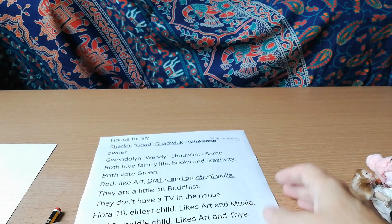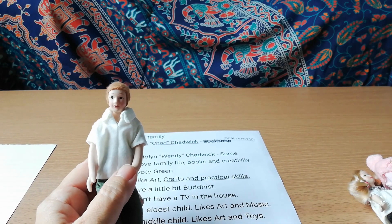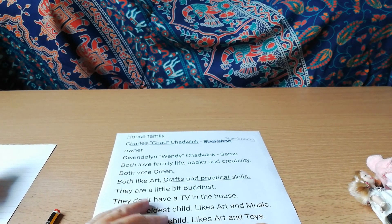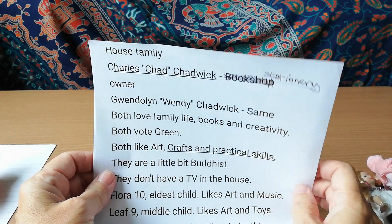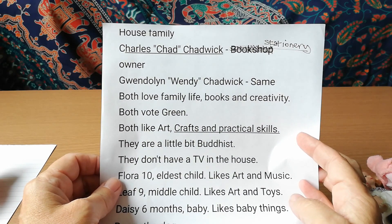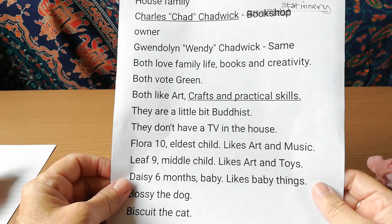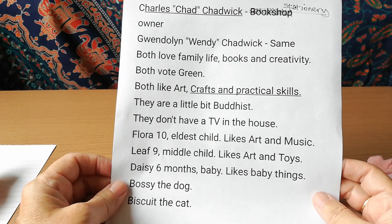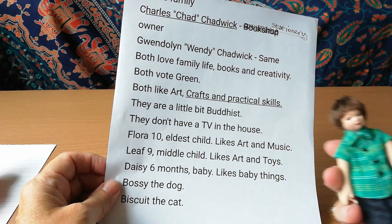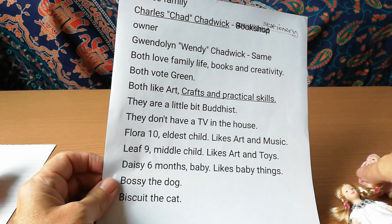I wrote a little backstory for my family. The dad is Chad Charles Chadwick and his wife is Gwendolyn — Wendy — Chadwick. They run a bookshop and stationery shop. They both love family life, books, and creativity. They're into arts, crafts, and practical skills, a little bit Buddhist — they have a Buddha and a few Dalai Lama quotes in the house. They don't have a TV — they're far too middle class. Flora is their ten-year-old who likes music and art.